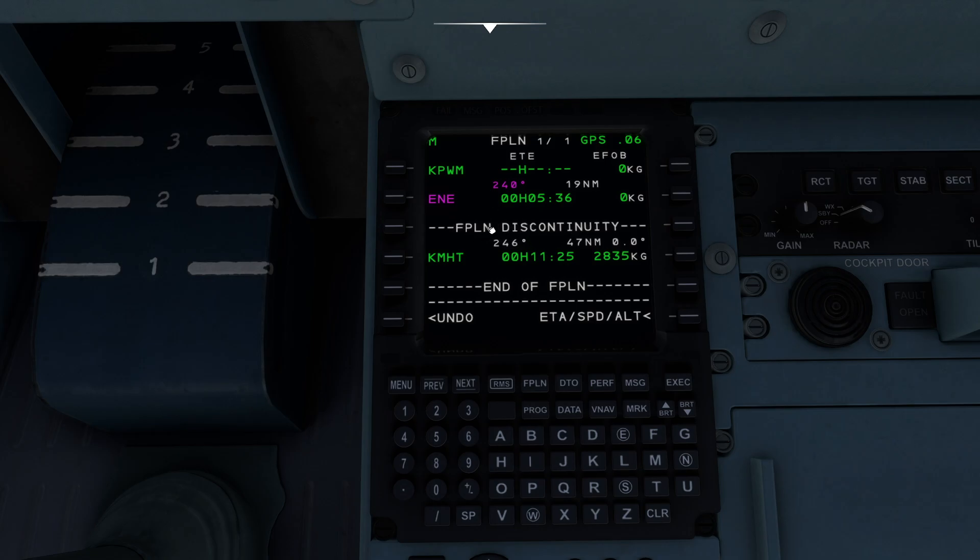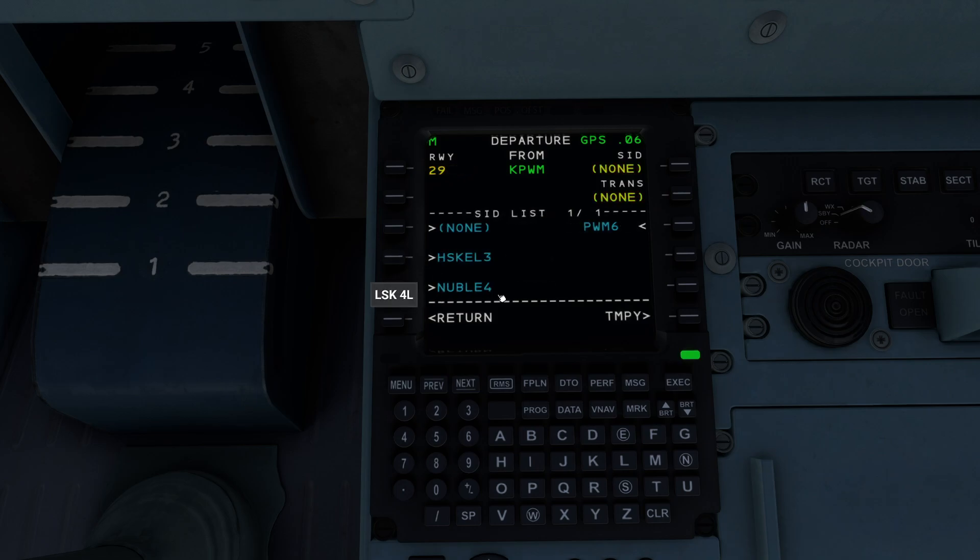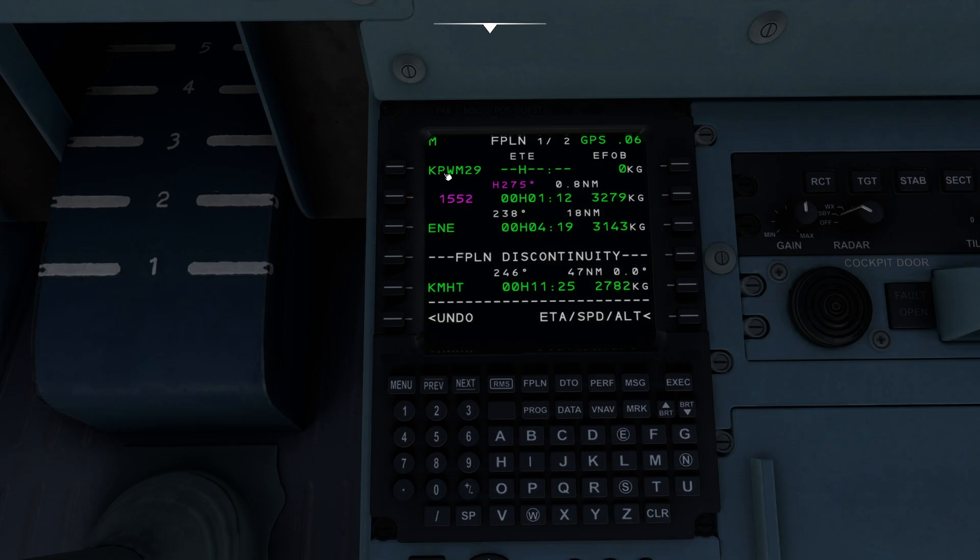But what we still have to do is we need to get rid of this discontinuity. I don't recommend deleting the discontinuity just yet — I would actually wait until you've basically set up all your departures and arrivals. So I'm going to set up my departure by coming up to PWM and go ahead and dial in what runway we're going to use. I've got runway 11, 29, and 18. The wind is basically coming due west today, so I'm going to pick runway 29er. It's going to ask me, would you like to do a SID and a transition? Today I'm not going to do a SID or a transition — I'm just going to press Execute.